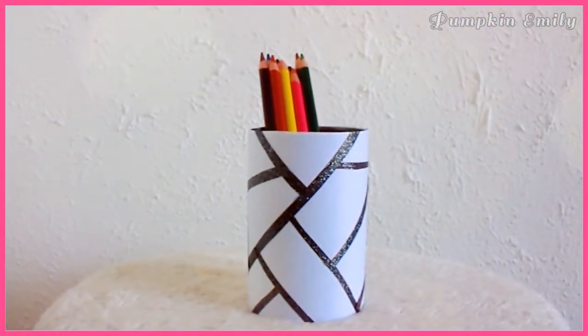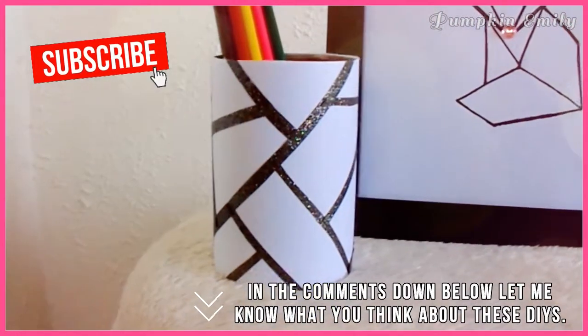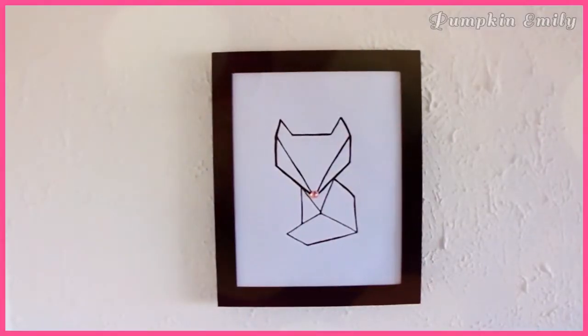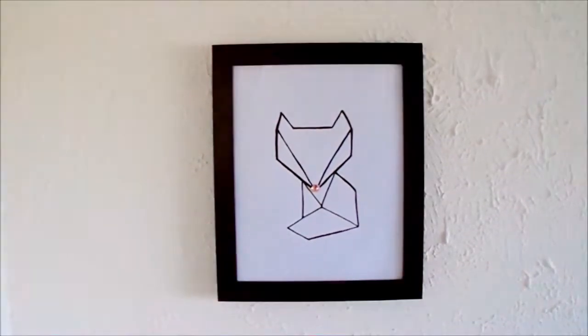And that's how you make these geometric inspired DIYs! In the comments down below let me know what you think about these DIYs, and if you liked this video give it a thumbs up and subscribe to see more DIYs. I will see you in the next video — bye!